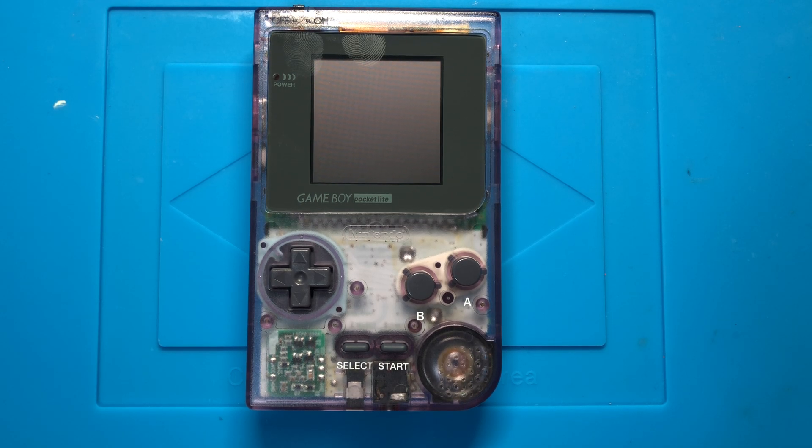Hey, this is Dean. I wanted to show off the newest mod coming out of China for Game Boys, and this one is for the Game Boy Pocket.